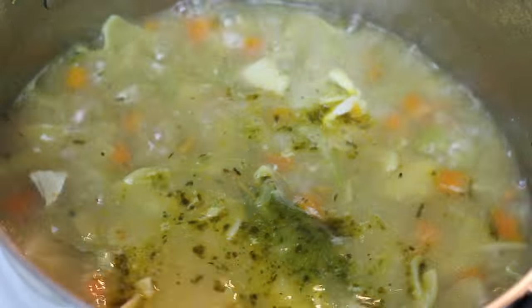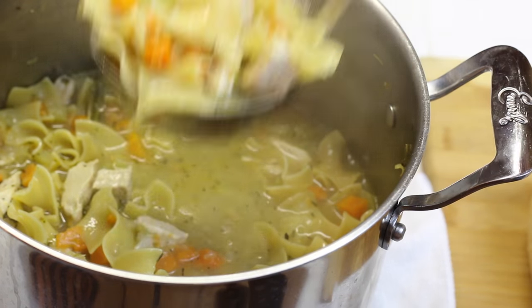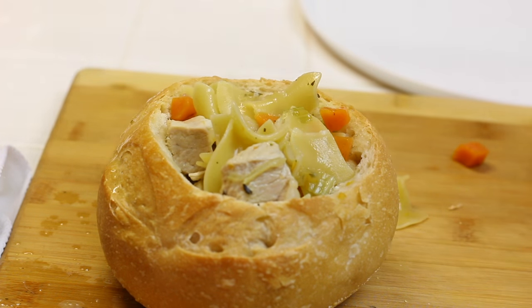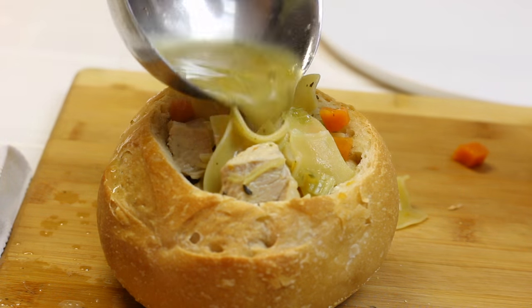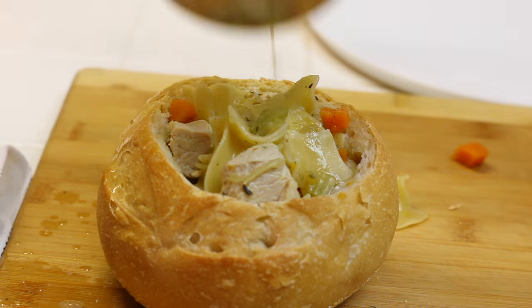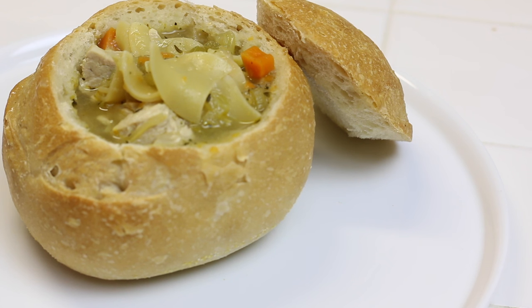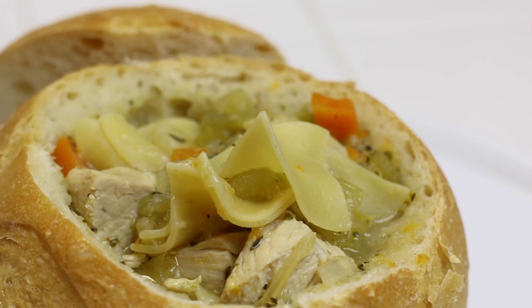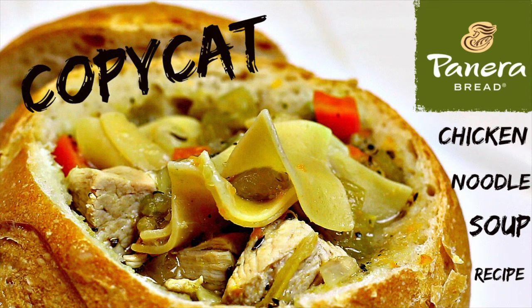Now remove it from the stove and get ready to serve. Ladle it into a bowl — I'm using a bread bowl just to make it a little bit more like Panera. And there you have it! This is an easy copycat Panera chicken soup recipe. It's really good, very hearty, and very delicious. Hope you guys get a chance to try it, and thank you for watching.